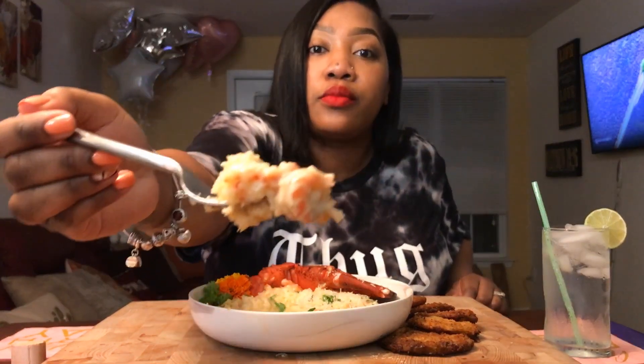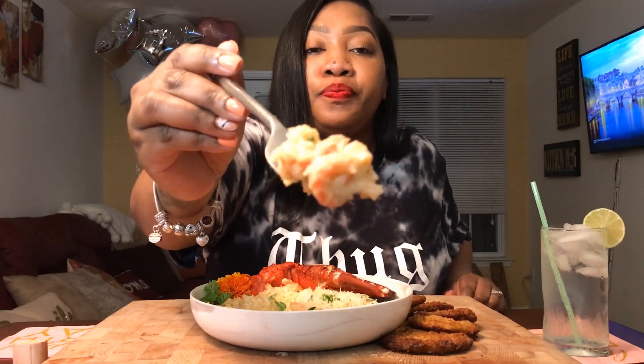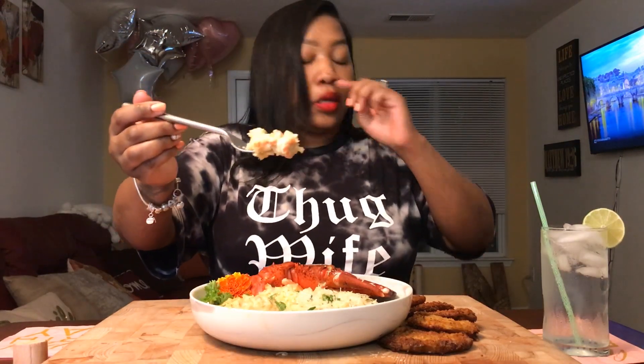Oh, there's crawfish in here as well — look at that! Y'all see it's smoking too. Crawfish, crab meat, shrimp — and good old grits. I cook my grits in chicken stock.